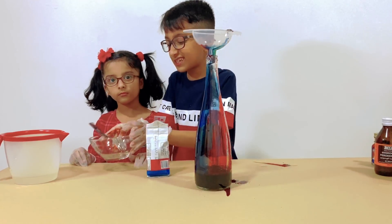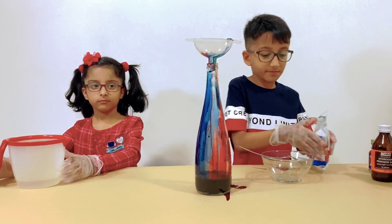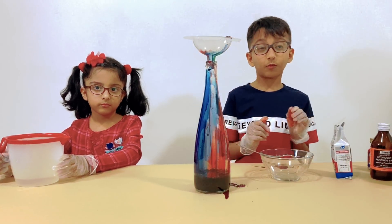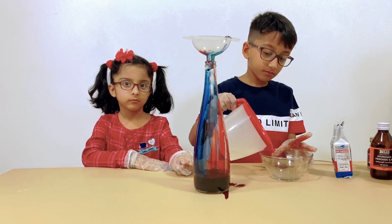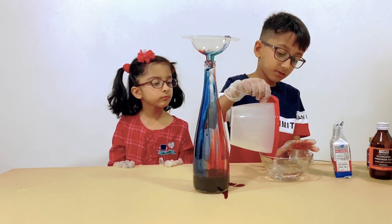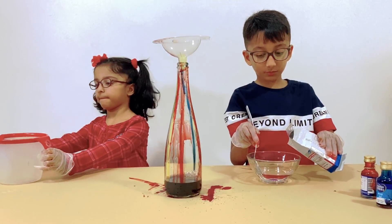And now we're going to mix the yeast. First, we'll need warm water. And guys, we're going to put a little bit of yeast while we're mixing.